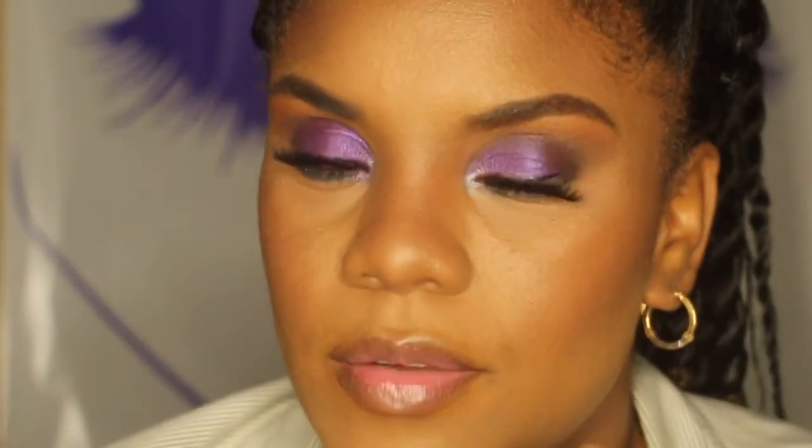Hi ladies, welcome back to my channel. My name is Sugarbell. This week's video will be me doing my brows - how to get the perfect brows. We also have a little bit of chit-chat, girls talk in this video, so keep watching. Don't forget to like, leave a comment down below, share, subscribe - you know, all these good things. I really appreciate it. Love you all.